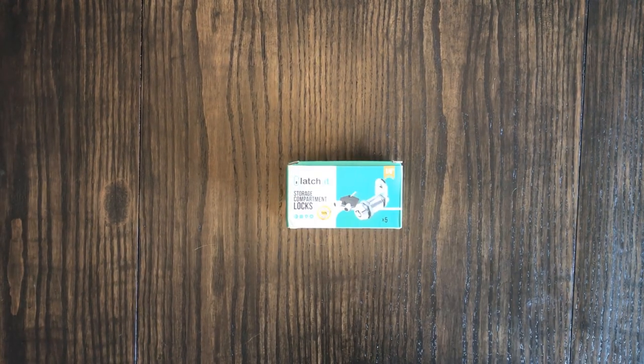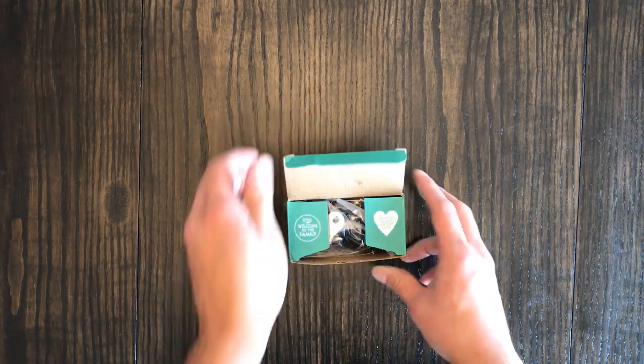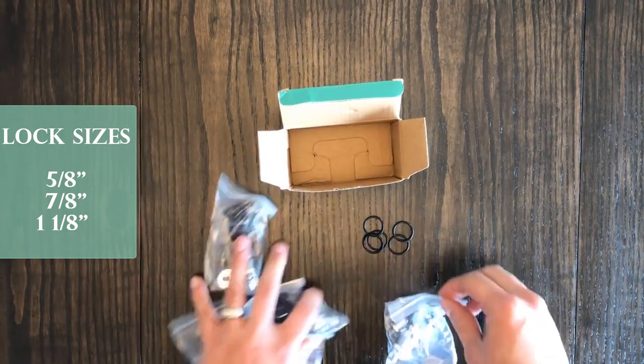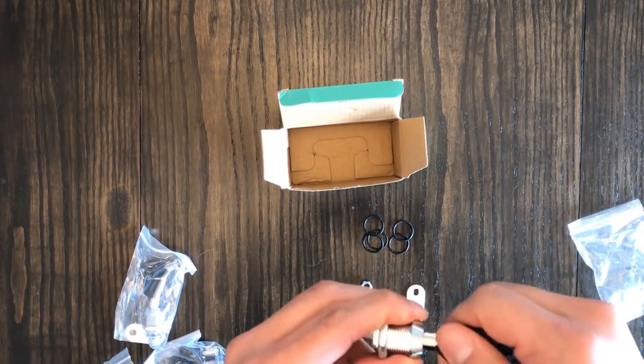We recommend these Latchit cam locks for many reasons, security being the biggest one. Latchit offers these 100% metal locks in three different sizes: 5/8ths, 7/8ths, and 1-1/8ths. They're also offered in a pack of two or five locks, keyed alike. Like their other products, these locks come with the Latchit lifetime warranty.